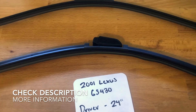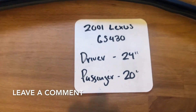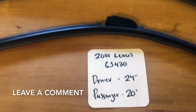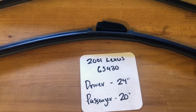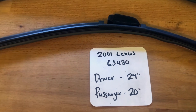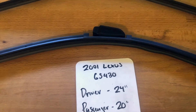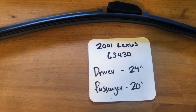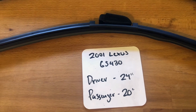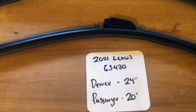The wiper blade replacement size for the 2001 Lexus GS430 is 24 inches on the driver's side and 20 inches on the passenger's side. It is important to note the blade size is different for both the driver and passenger side. If your 2001 Lexus GS430 uses a different size, make sure to leave a comment and let the rest of us know.